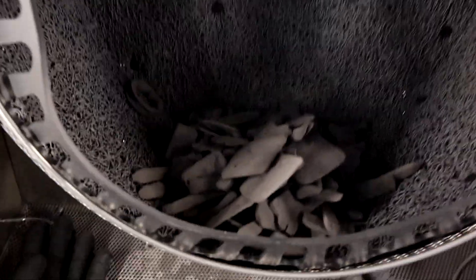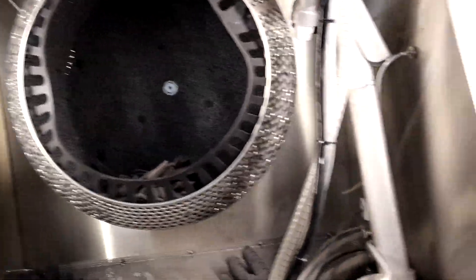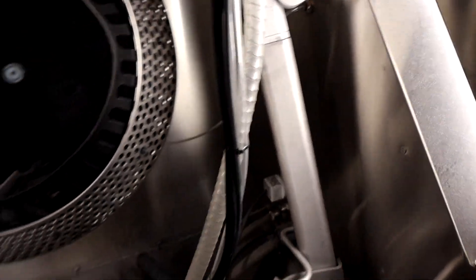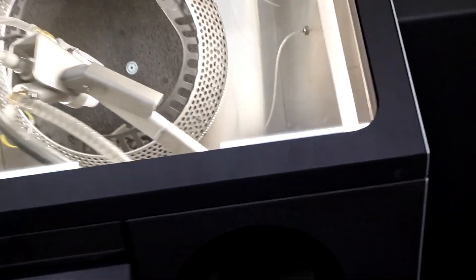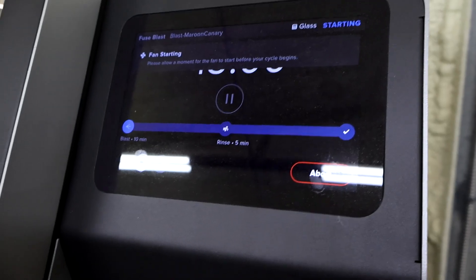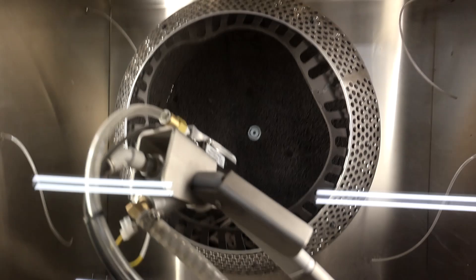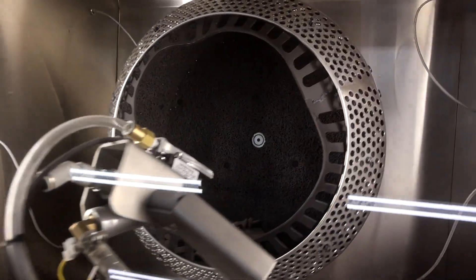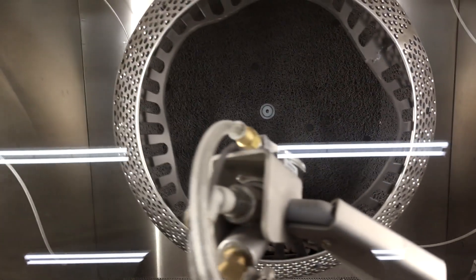So here we have the tub full of parts and this big machine is connected to an air compressor. So let's put this little arm in place, shut it, and we'll hit start over here on the machine. It's going to start up for about 20 or 30 seconds and then it will actually start doing its thing. We will show you the startup and the doing its thing, and then we will fast forward to what the parts look like when they come out.